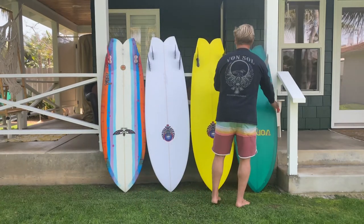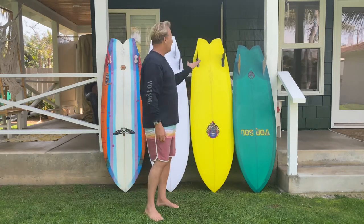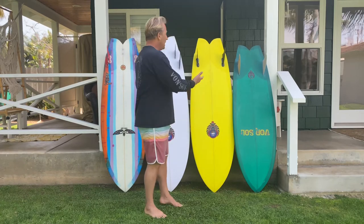Right here I've got the same model but this particular board has fin boxes — FCS 2s — and I found a template that I really like. I have my own templates for these. Basically these are the same board with the same characteristics.